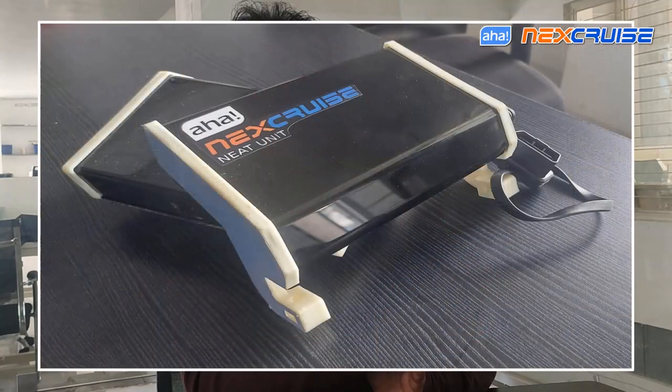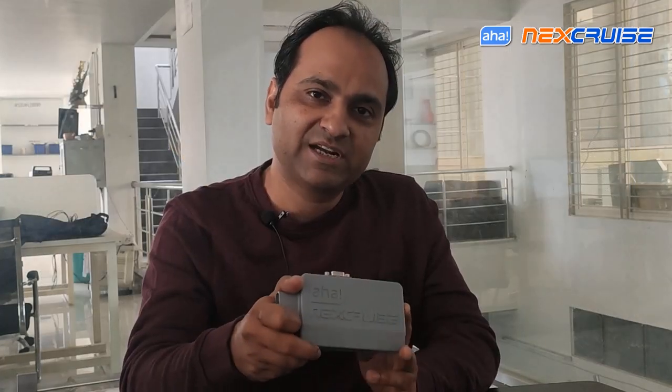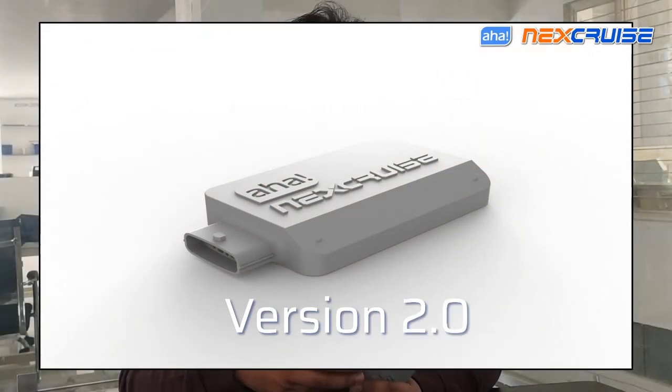Hello friends, namaskar from AHA. This is Akash, and we wish to share with you the updates of the next NexCruise journey since we last spoke. The first version was the neat unit — let's call it Version 1 — and the second version we have been demonstrating, let's call it Version 2.